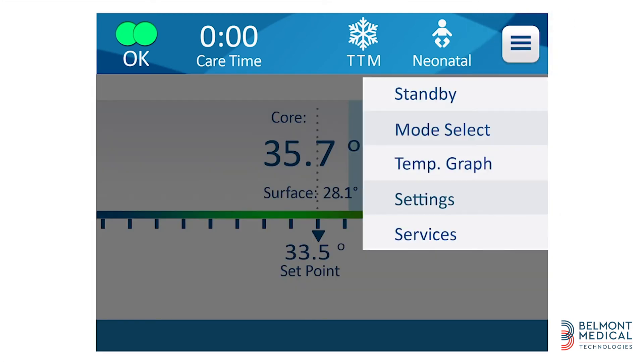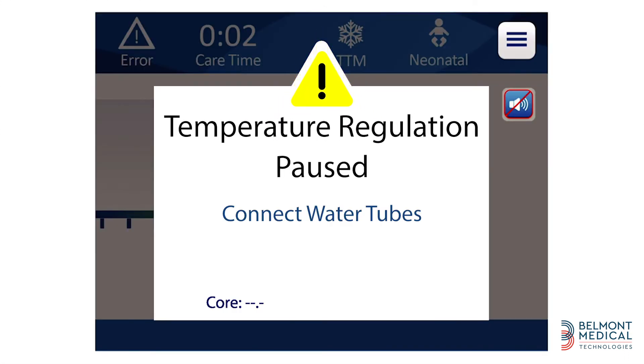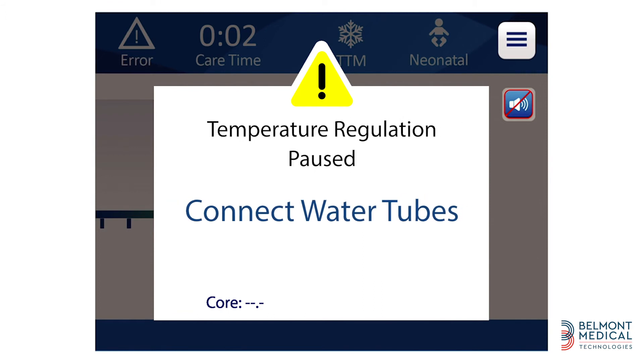By touching the menu icon, you can choose different options and settings as you wish. In case of a problem, an alarm will be triggered and an error message will appear on the screen, guiding you as to what needs to be done. Addressing the issue will remove the message and silence the alarm.